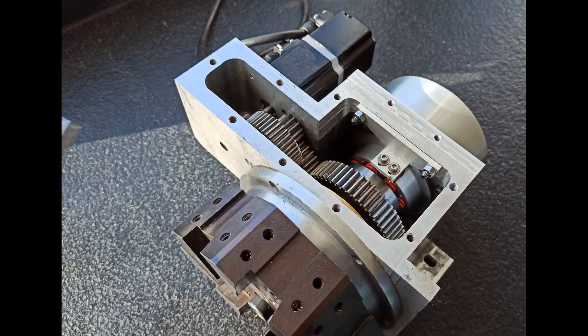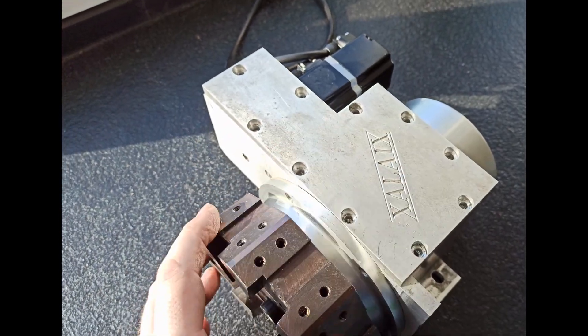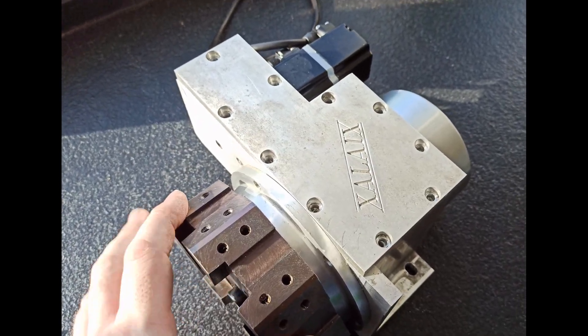Y bueno, faltaría la tapa. Aquí, con el amigo Sol Aix, que es el diseñador del invento.